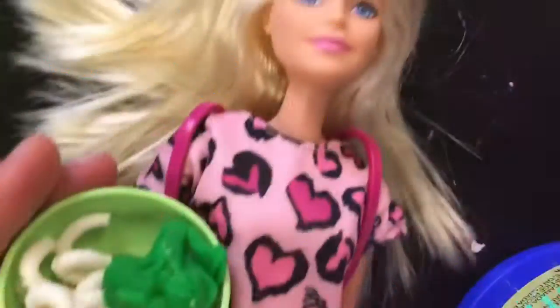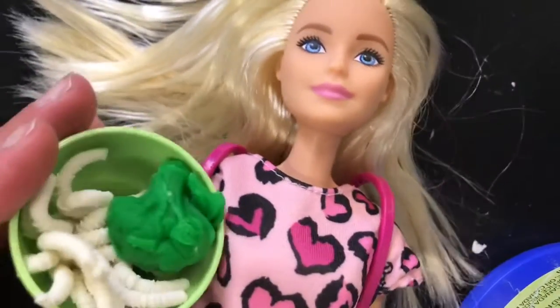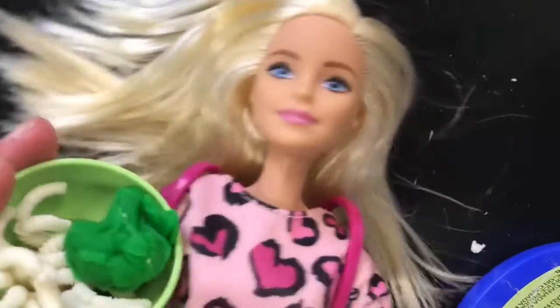It's now Barbie's turn so we can finally make her noodles. I've been standing in line forever — finally I can make my own noodles! That was so much fun making my own noodles. Don't forget to stay positive and have a nice day, bye!